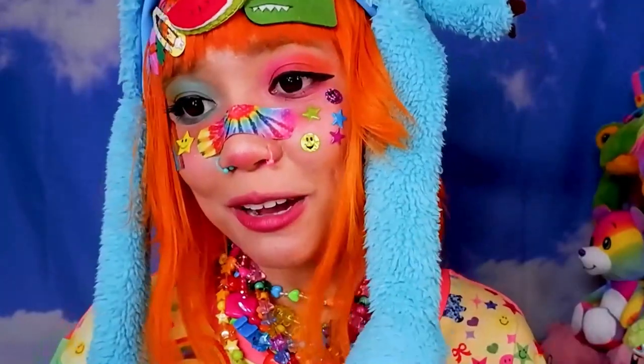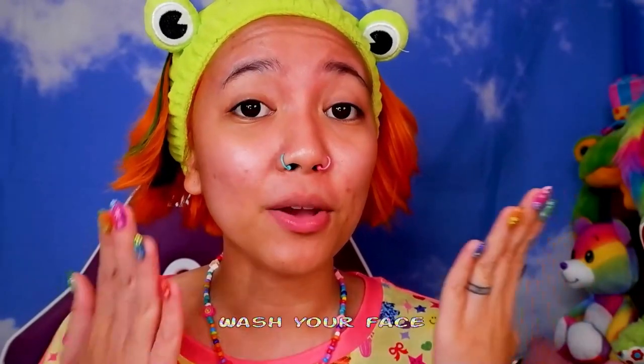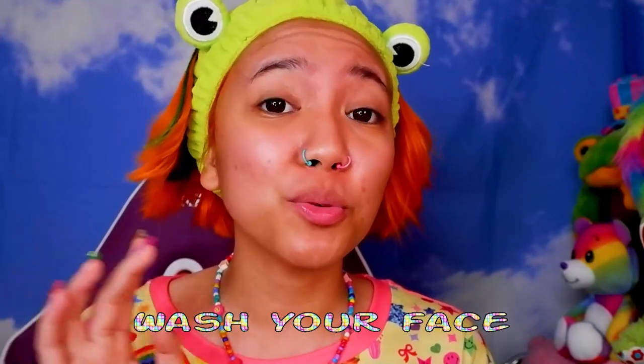First things first: you want to start off by washing your face before you do any makeup at all, and also after as well. Don't forget to wash your face afterwards — I've gone to sleep without washing my face and regretted it because I'll get a breakout. It's not good for your skin to leave makeup on, so always remember: before and after any makeup, wash your face.